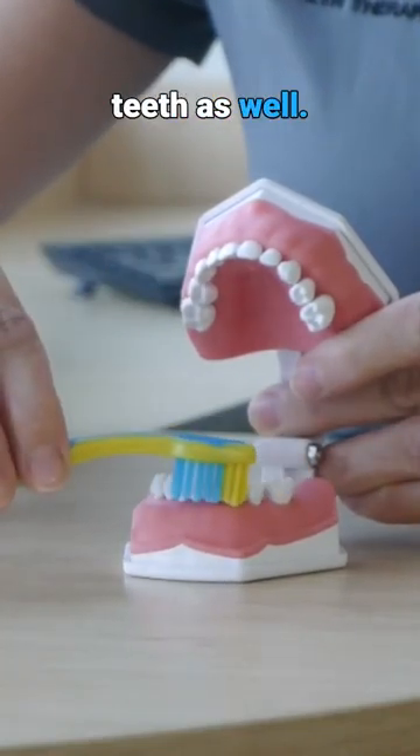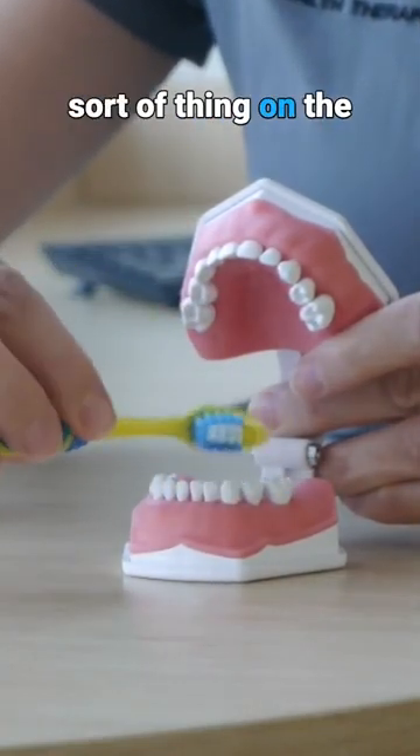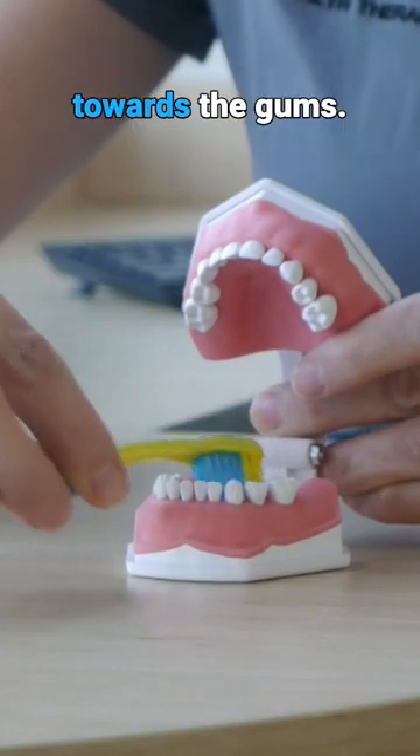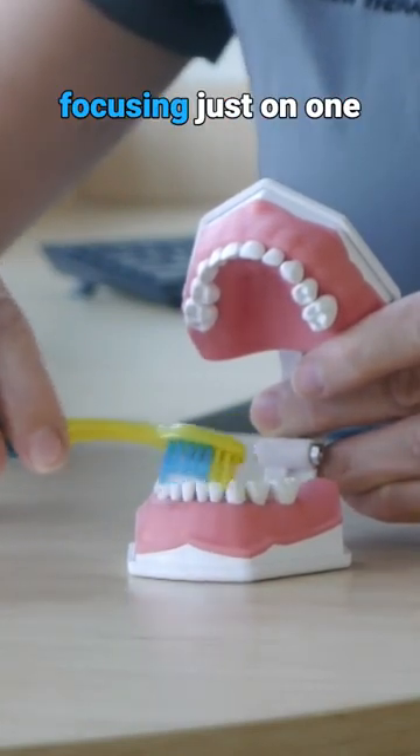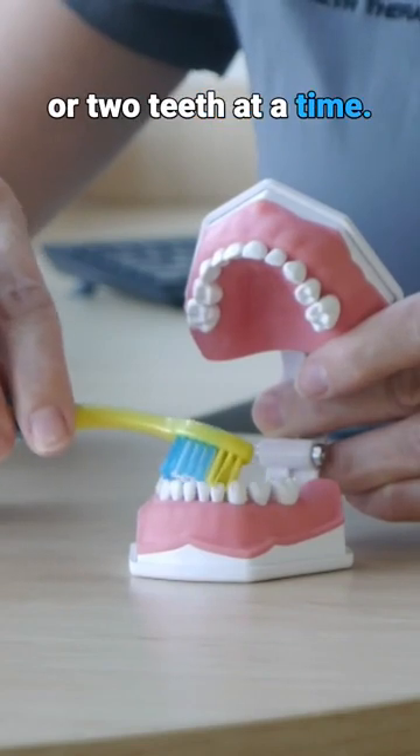Of course, cleaning the tops of the teeth as well. And we do the same sort of thing on the inside — angling that toothbrush towards the gums, little gentle circles around those teeth, focusing just on one or two teeth at a time.